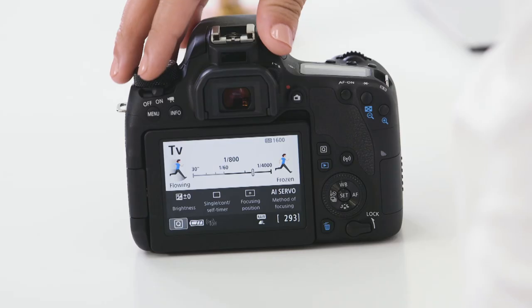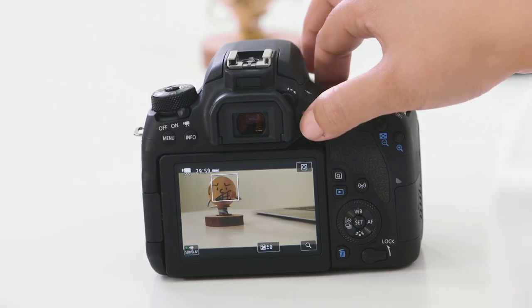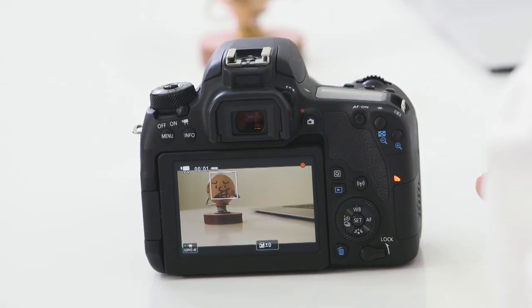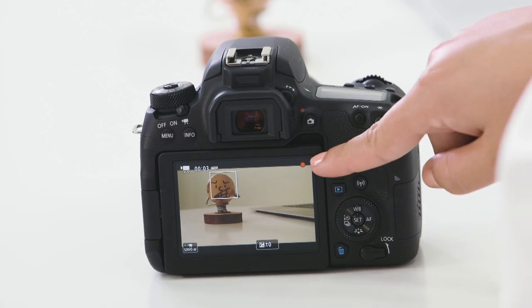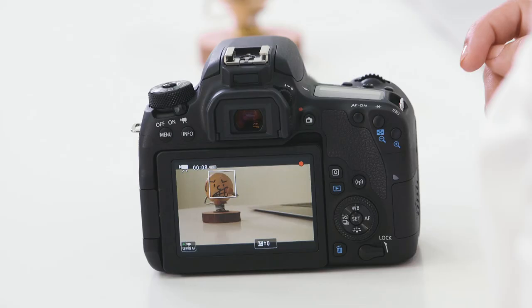Your camera is also capable of capturing great video footage. To begin, we need to turn on video mode which is right next to the on and off switch. To begin recording, simply press the camera button with the red dot just above it. While the camera's recording, you'll see a red dot in the top right of the LCD screen. When you're done recording, press the same button.